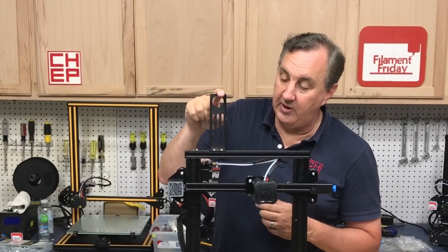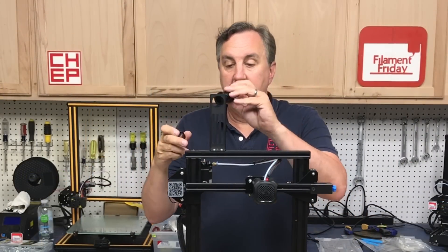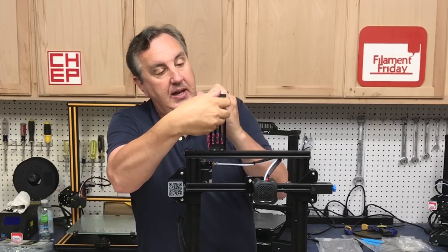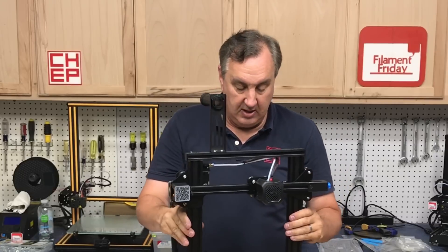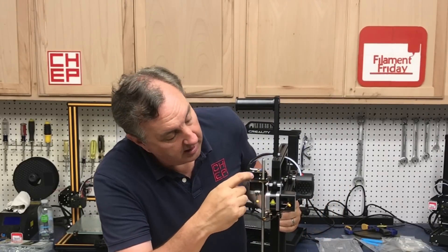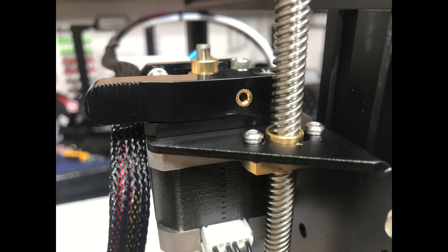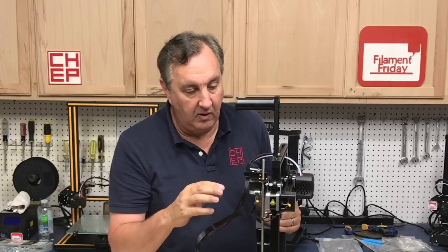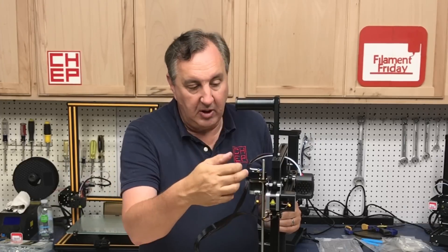The last step is the spool holder. It goes on top with two T-nuts and the spool holder bracket twists in place. On these machines and the newer Ender 3s there's now a metal insert on the arm so filament coming down doesn't wear through it. That's a nice improvement. You can mount it here without worrying about it rubbing through the arm.